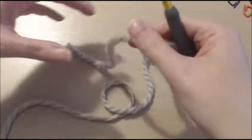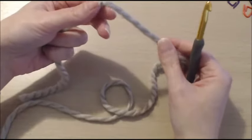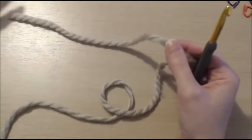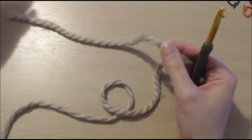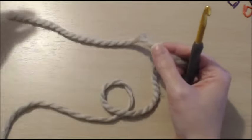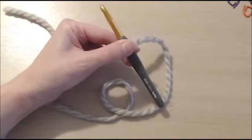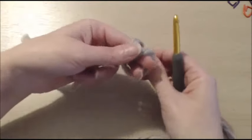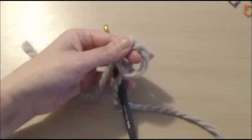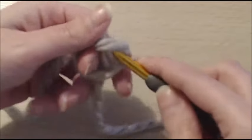I will go ahead and do a magic ring, but of course you can do a chain four and slip stitch to the first chain to form a ring. I will simply begin with a magic loop. Let me zoom in a little bit — okay, here is my magic ring.